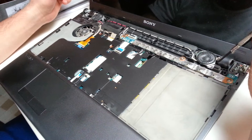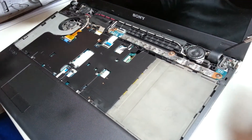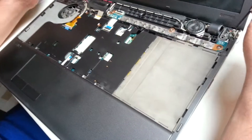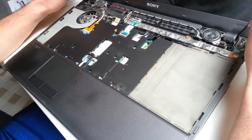You also want to remove the speakers. There are three screws — one here and two more here. Underneath all that, there are four more screws that hold the hinges in place.